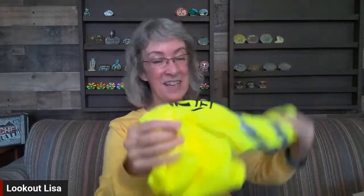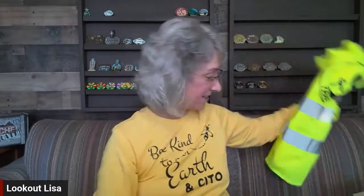And the t-shirt — the long-sleeved Be Kind to Our Earth and CITO shirt. These are poly-cotton blends, about 50/50 — actually 48/52 cotton-poly. It is officially the heather yellow gold color. You can see it's not neon gold — it's a nice bright yellow, warm honey color, not neon. It's different from the neon color of the CITO vests. I think I got everything!